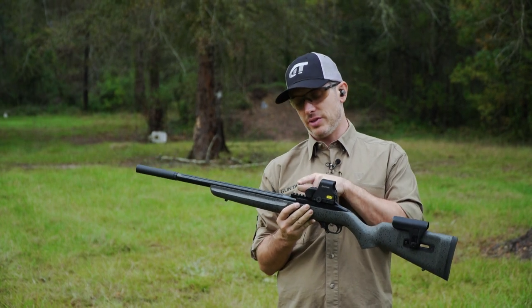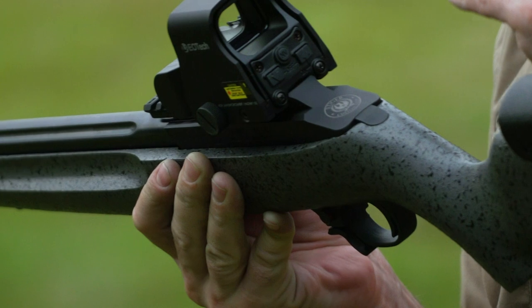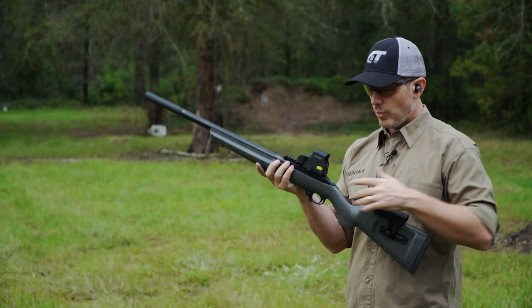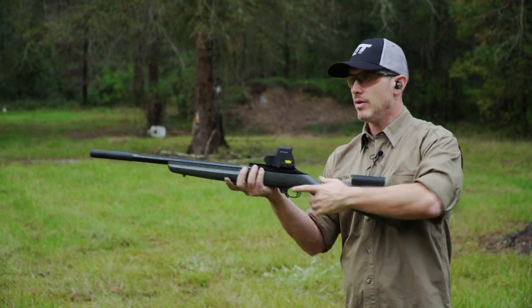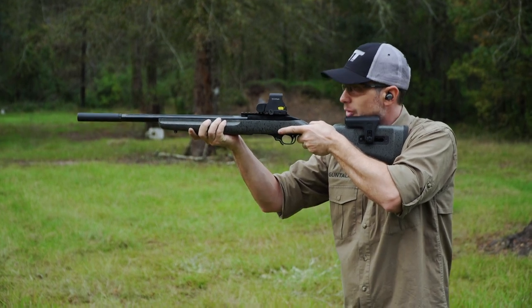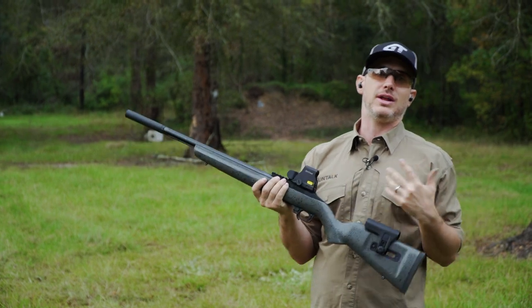More and more guns are coming with rails on them. This has a 30 MOA rail on top of it. A lot of times that rail is going to raise the optic or the sights up even more. What happened on this gun — we put an EOTech on here, with the comb all the way down, and I couldn't even see through it. So now you're up here, kind of floating in space trying to find the reticle. And that can happen really on any gun.